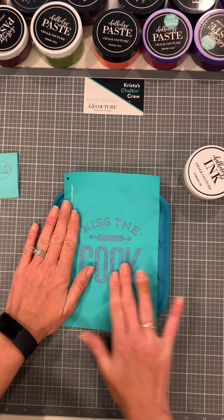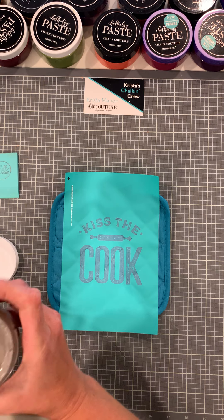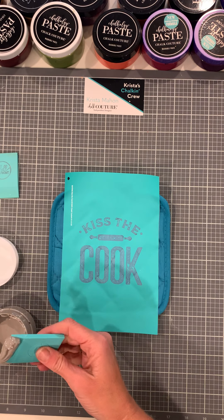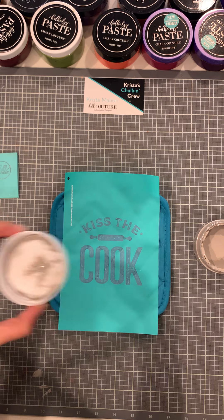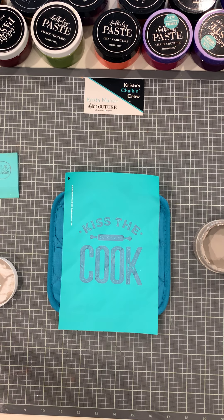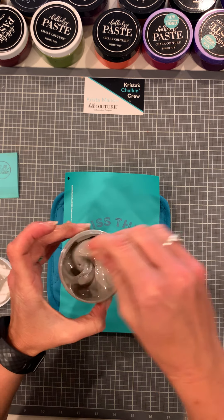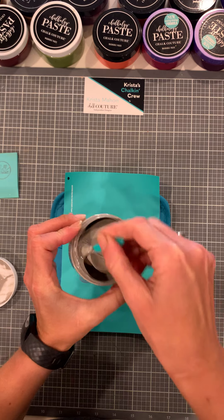We're just going to make sure we have it pushed down and open our ink here — I think this is a brand new one. When they are brand new, I always have some ink on the lid from shipping. I take my squeegee and get as much as I can off the lid and put it right back in the jar, then keep the little foam piece and put it back in the lid. This is ink and it is permanent, so you want to make sure that if you have a mess, you wipe it up right away. I use Clorox wipes or paper towels. I'm going to use our stir stick — which is plastic — to stir up the ink. Ink is thinner than paste; it's a thinner consistency.